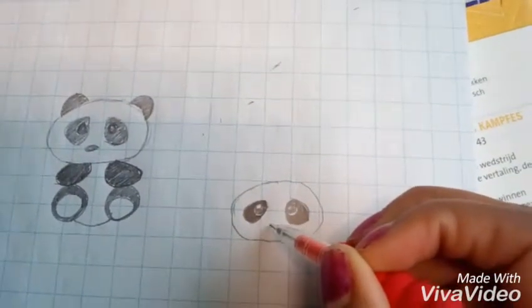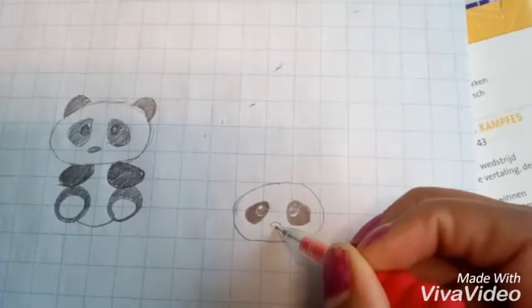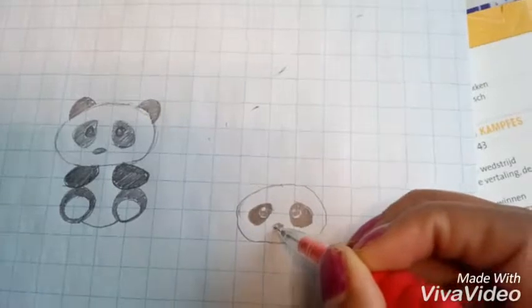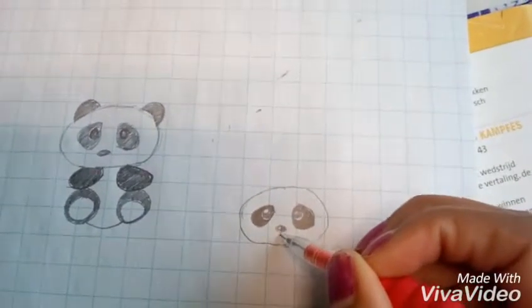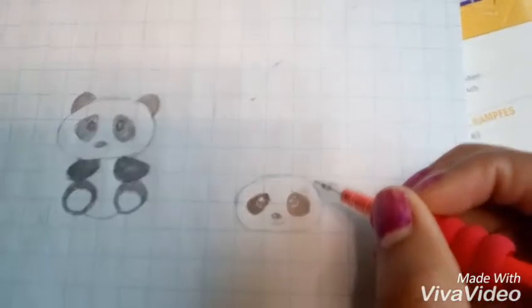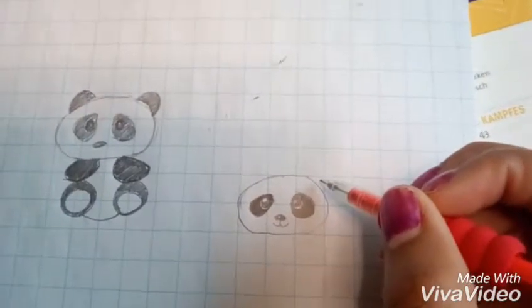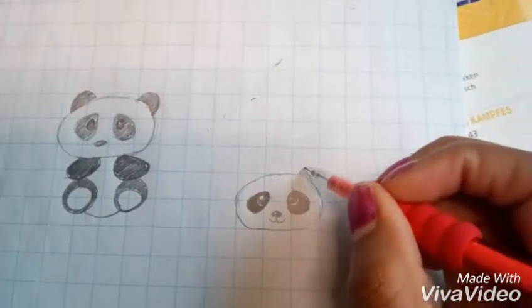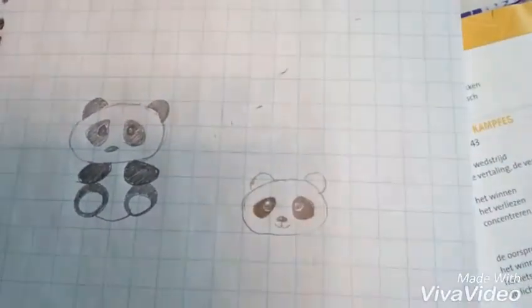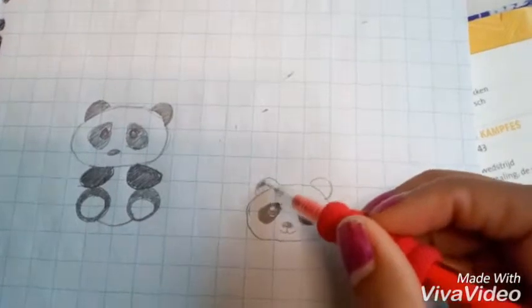Now we're gonna draw a little oval for the nose and leave a little circle white. For the mouth we're gonna draw a semi circle to the left and a semi circle to the right. Now we're gonna draw the ears: one semi circle on the right and a semi circle on the left — just color that in with black.